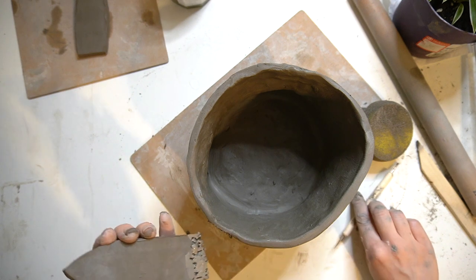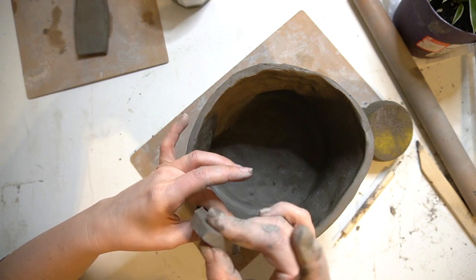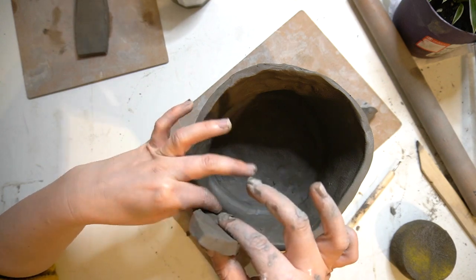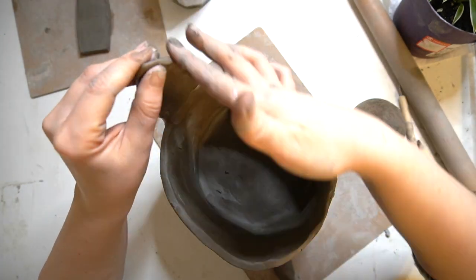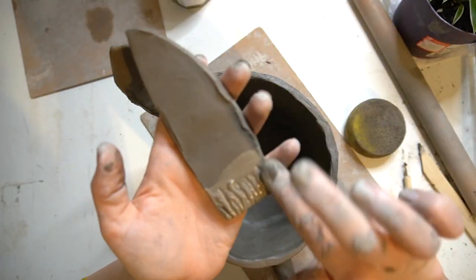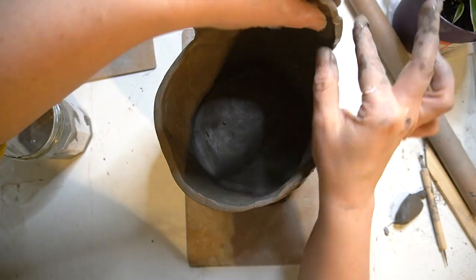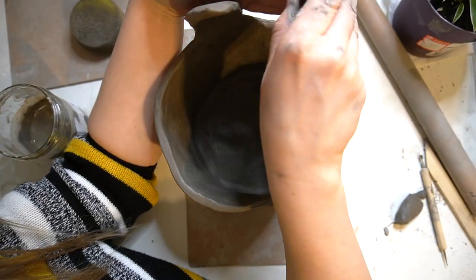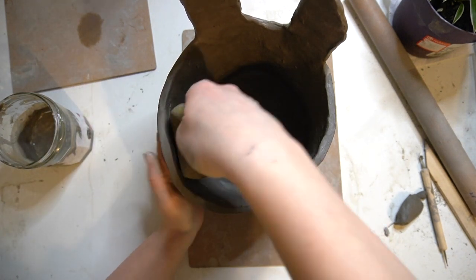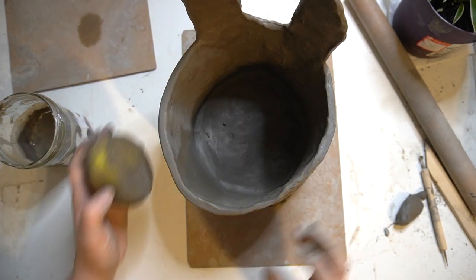I then start attaching those bunny ears — I've scored along my bunny ears and then scored along the side of my pot. Using the same method, I really smooth everything out to make sure both parts of my clay are nicely attached and become one piece. I then smooth out the sides of the bunny ears so they're no longer really thick and bulky — I just pinch the sides and then work over with my damp sponge, also smoothing inside the pot and along the edges.